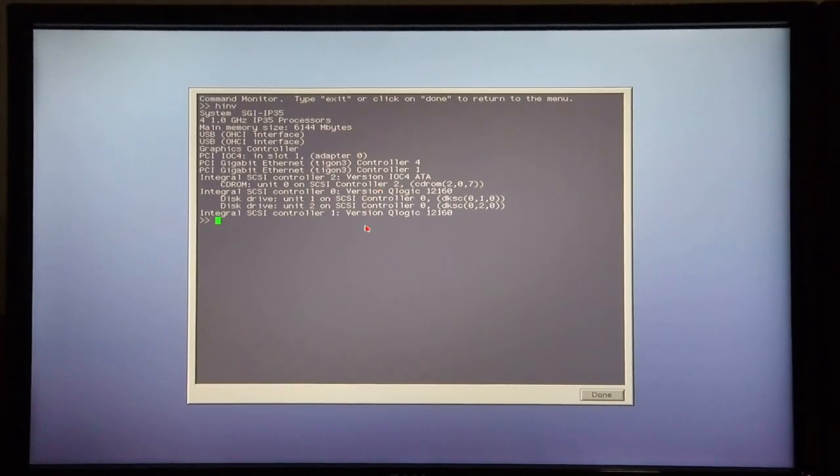The IRIX Overlays 1 disk is in the CD-ROM drive, so I'm going to start off by booting FX in order to partition my hard drive. I boot into FX by typing: boot, minus F, dksc, open bracket, 2 for the SCSI controller which the CD-ROM drive sits on, 0 for the unit which is the CD-ROM drive, and 8, close bracket, sash64, followed by dksc again.